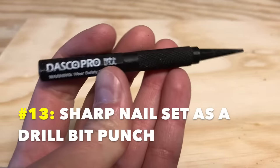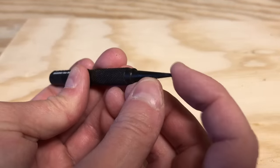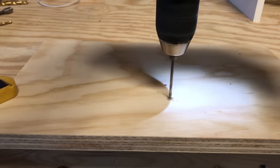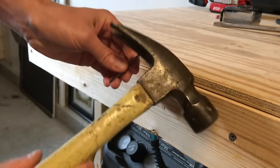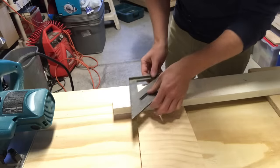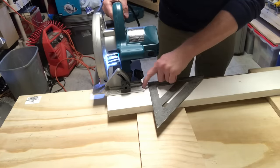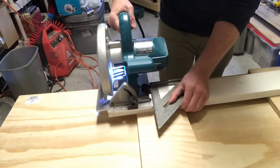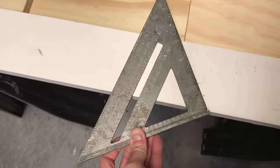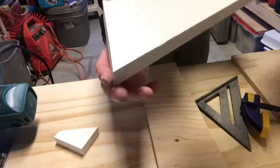Number thirteen: use a sharp nail set as a drill bit punch. Drilling is always easier if you punch a little hole for the drill bit to notch into. Just put the point of your nail set on your drilling mark and give it a quick tap with your hammer — now your drill bit tip can sit in this hole and won't wander as you start drilling. Number fourteen: your speed square can act as a saw guide. Set the rail against the edge of your board and use the 90-degree leg as a guide for the edge of your circular saw or jigsaw. You can also cut shallower angles by lining up the angle you need and clamping the square.